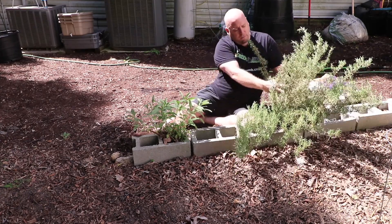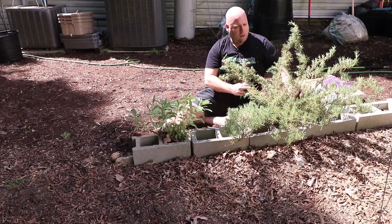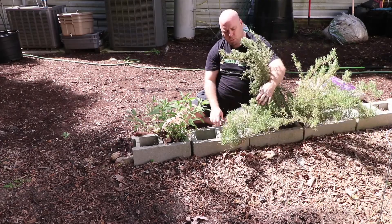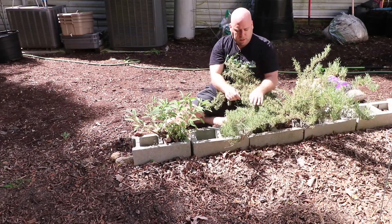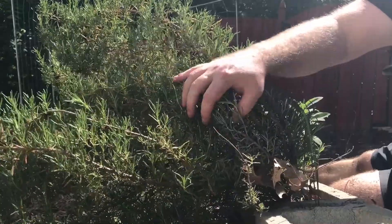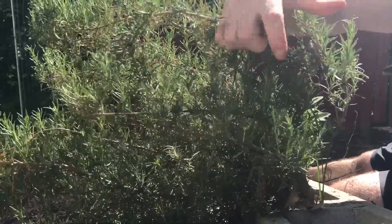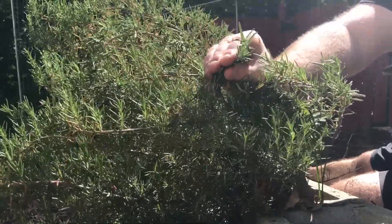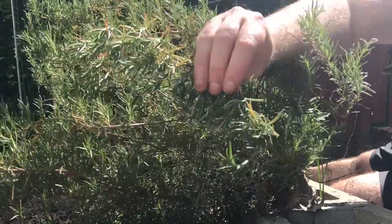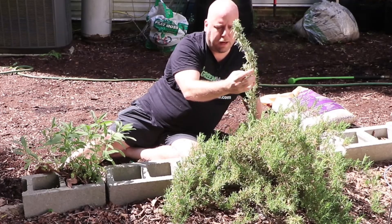Anytime you're doing any kind of pruning, I like to visually look at it and see where I want to take off some of the growth. Now rosemary is a very woody plant. If you notice, on the bottom part of the plant itself, it's going to be very woody. As you get up to the top, you're going to see more of what you would see at the grocery store — rosemary that's very flimsy at the top and not very woody. You want to make sure you're leaving some growth so that it does continue to grow.